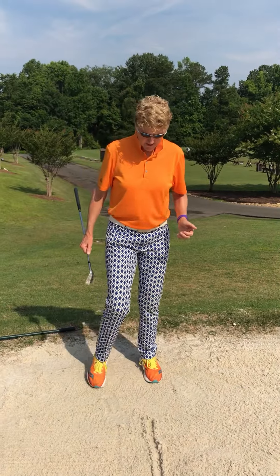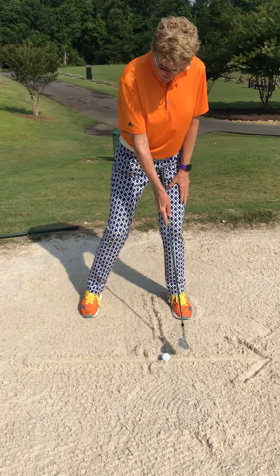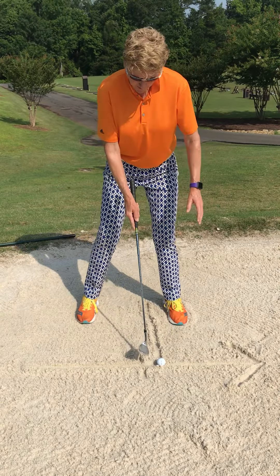So we talked about how when I set up for a sand shot, the ball is just inside my front foot, not quite as far as my driver, maybe where I'd put a hybrid.